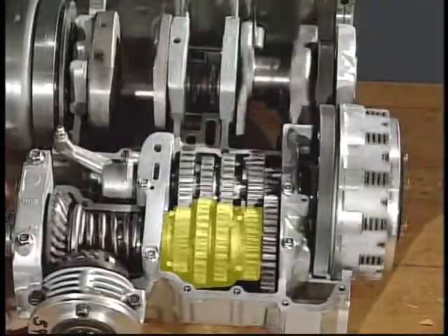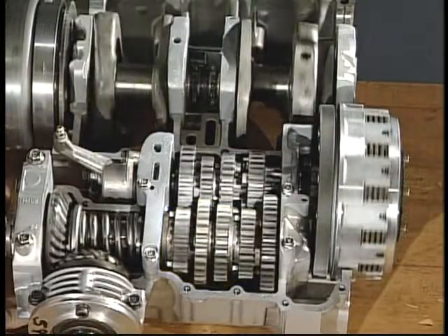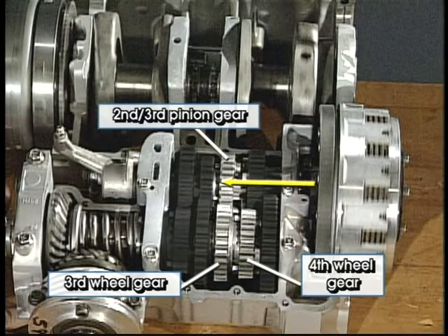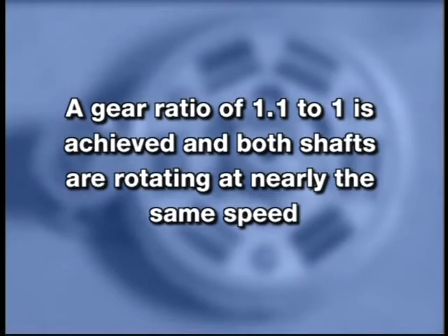When shifted into third gear, the second gear is disengaged and the fourth wheel gear engages with the third wheel gear. Power flows from the main axle through the second-third pinion gear to the third wheel gear, which is locked to the drive axle by the fourth wheel gear. A gear ratio of 1.1 to 1 is achieved and both shafts are rotating at nearly the same speed.